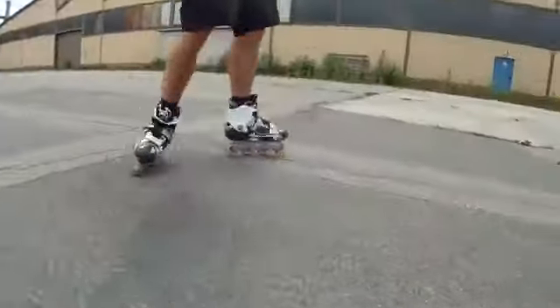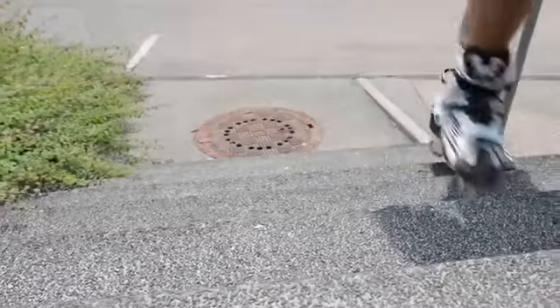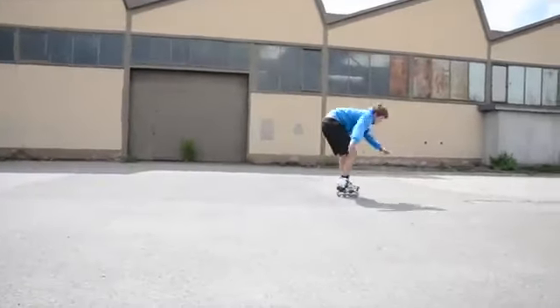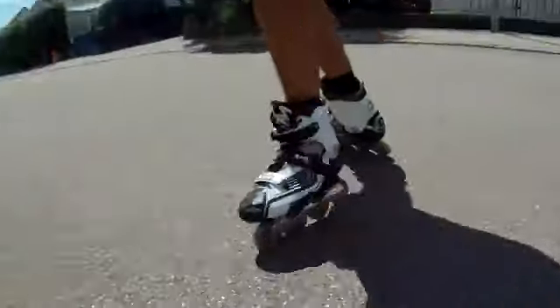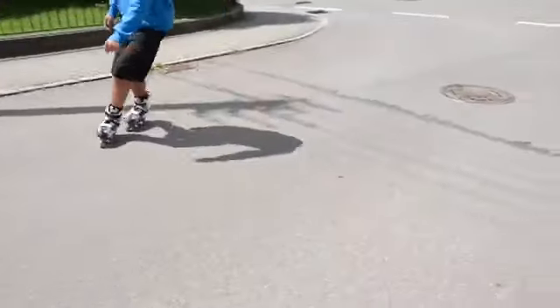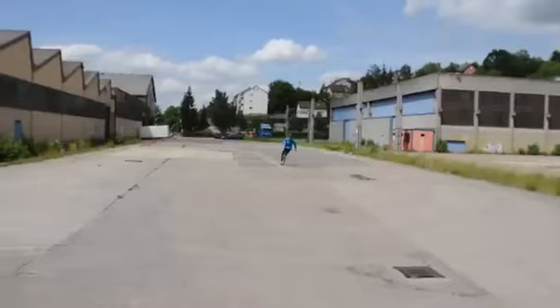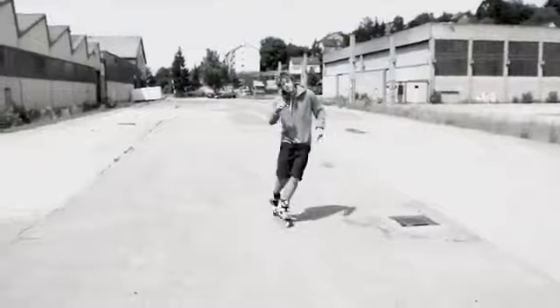There's a lot more you can do on skates, but these were my 15 things you should practice. Tell me about your experiences in the comments. That's it for today — go outside, put on your skates, keep on practicing and have fun.